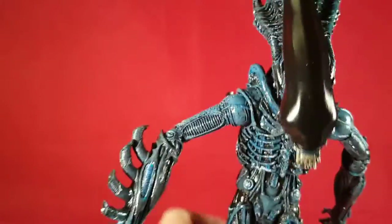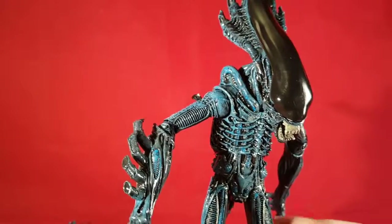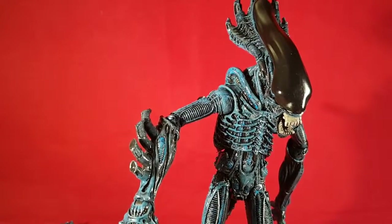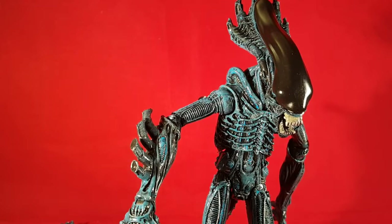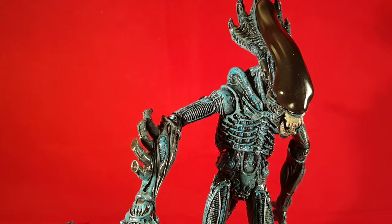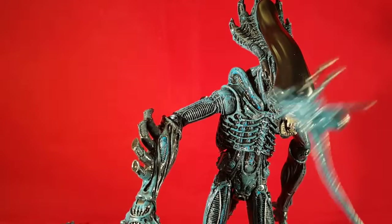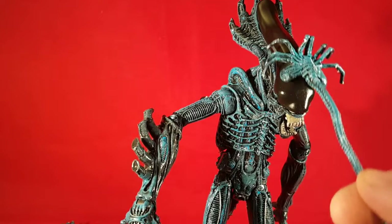I'm pretty stoked to have this — it's really cool. Definitely want to buy more. In the future I'll probably get the mantis because that's pretty cool too. Don't really care about the queen. As for the facehugger, I don't like spiders as it is, so this is kind of pushing it — it molests you and then kills you. I don't like that.